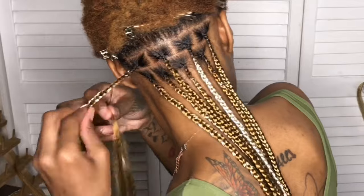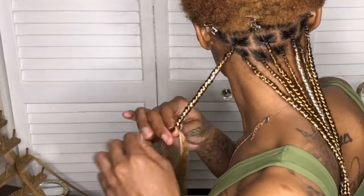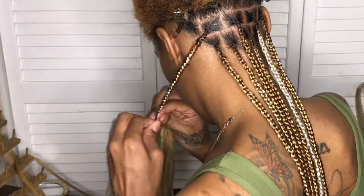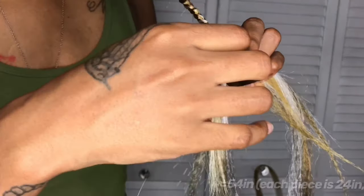Then I put another tint on top of it. Anyway, back to the video — I wanted to show you again how I added hair onto these braids to make them longer, because these braids are down past my knees.